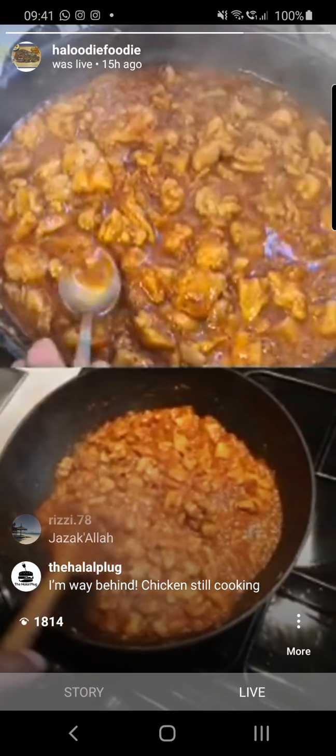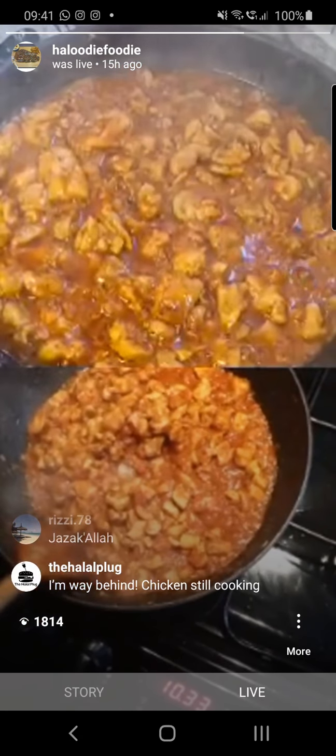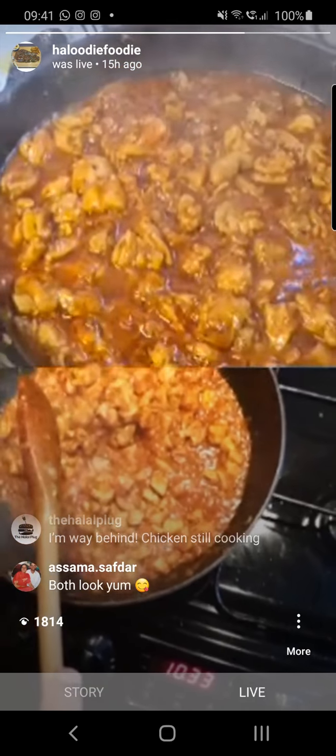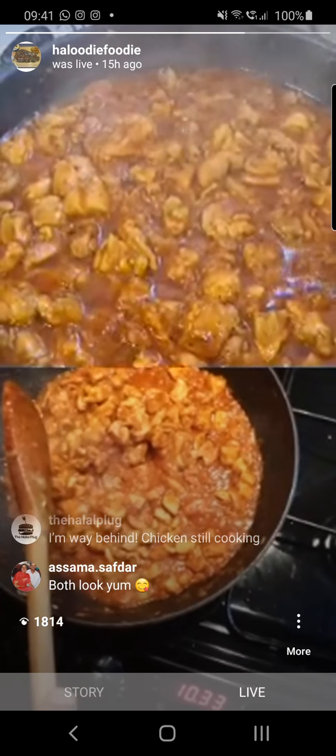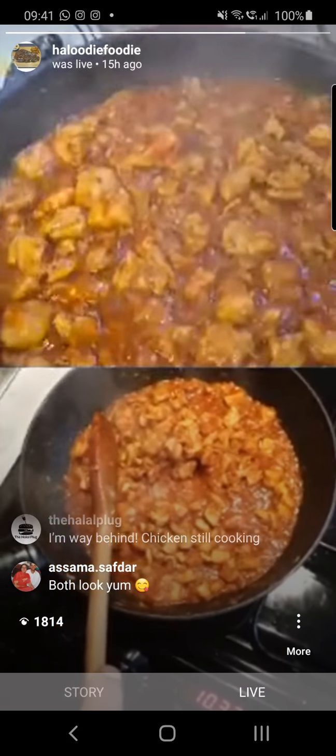Remember, we're using chicken thighs, so the meat will be nice and succulent. The thing is, you're not going to really overcook this dish. If it was chicken breast you can overcook it — it'll go dry and it'll start shredding.